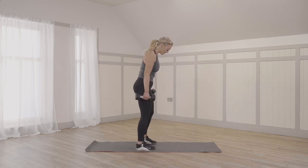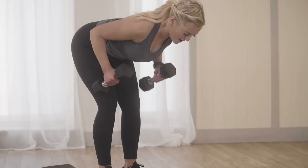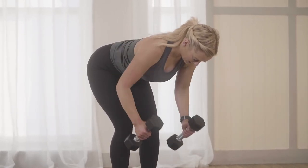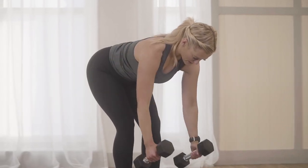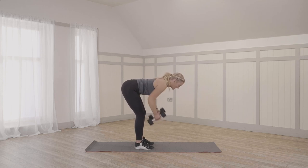One more round. Coming over for that bent over row. Dumbbells out in front. We're still at 10 reps here, last round. Five. Halfway, guys. Slightly quicker up than on the way down. Chest forward.